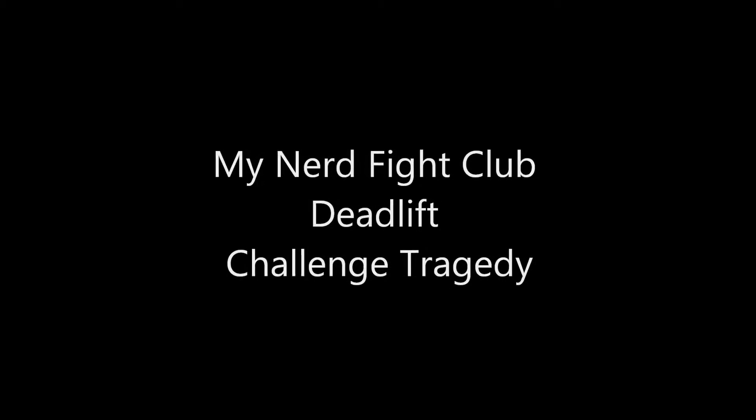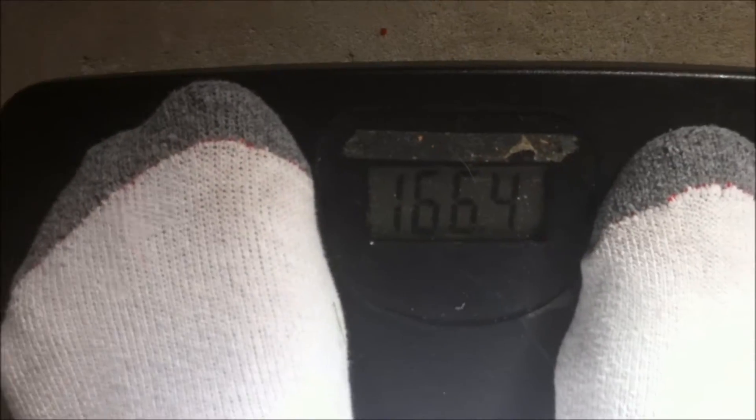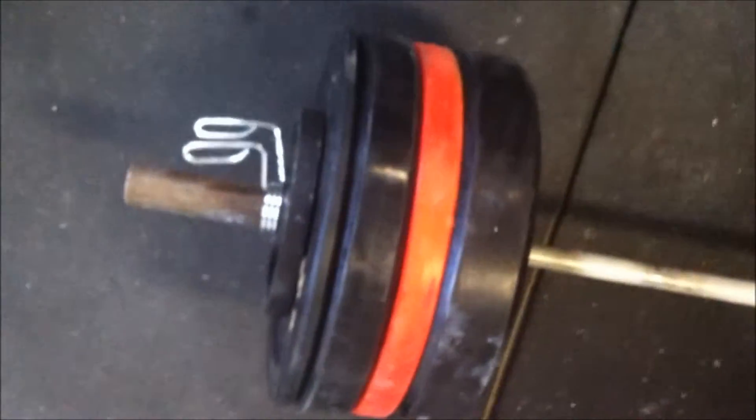Today was week three of my 5-3-1 deadlift workout, and the plan is to do 335 for at least one or more reps. You know how that works — you always end up going for a few extra reps to push yourself. I'm also doing the double bodyweight deadlift challenge that Brian over at Nerd Fight Club put out for the month of February. I've got about 335 pounds, and as you can see, I weigh about 166 in the video.